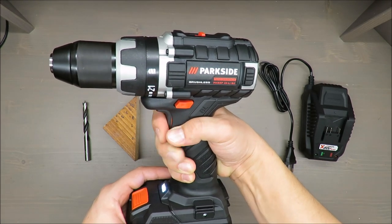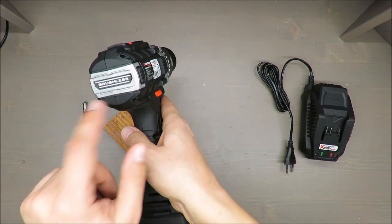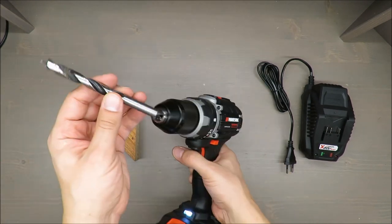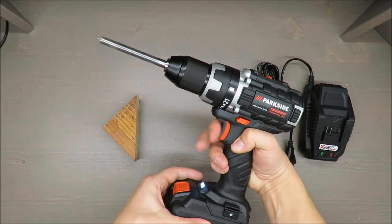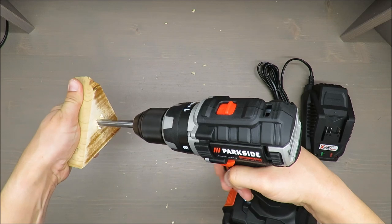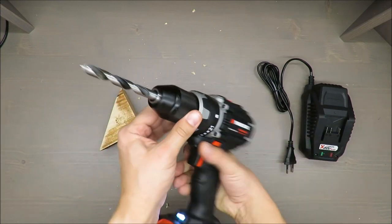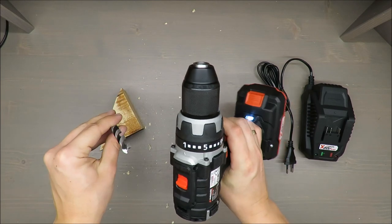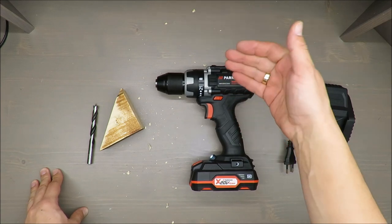On the second gear it spins faster. It's a brushless motor. Let's do a quick test — easy, that's soft wood, the diameter of this drill bit is 10 millimeters. It goes through without any problems.